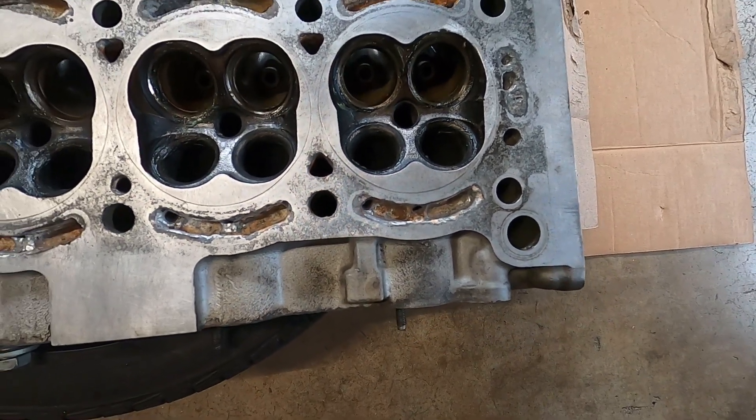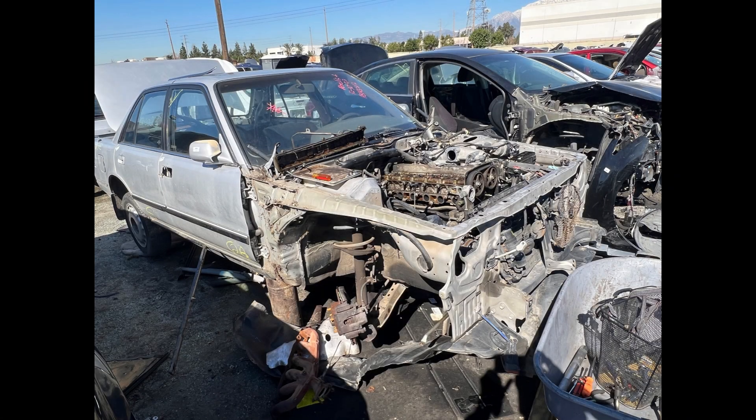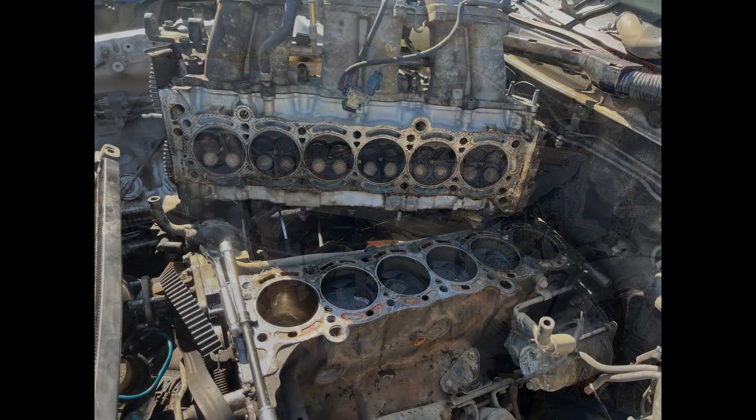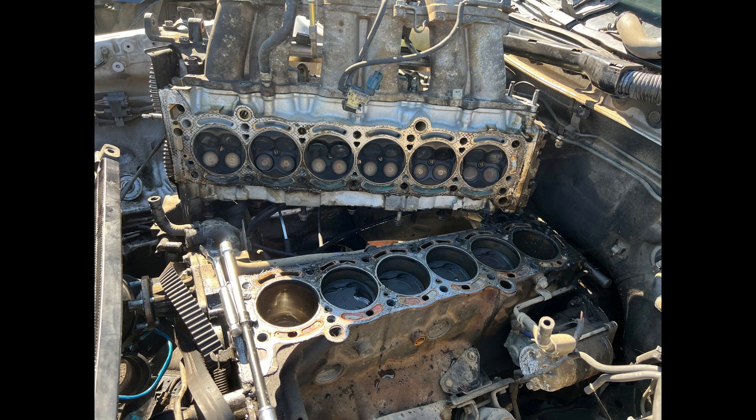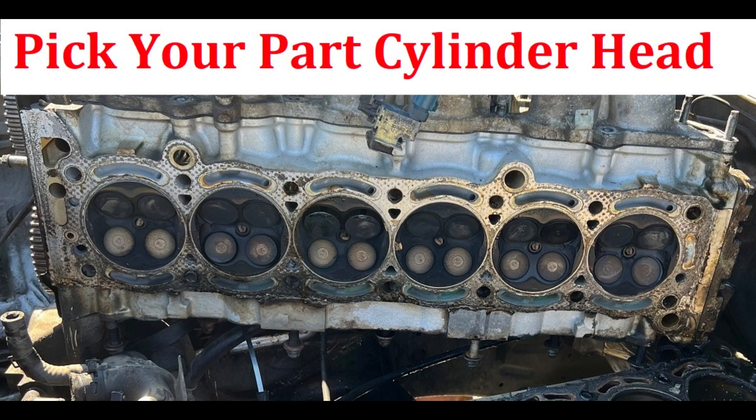I went ahead and started looking for another cylinder head, and fortunately I found one at my local pick-a-part. It came off a 1991 Toyota Cressida, and the cylinder head coolant ports really look good, so I ended up using that one.